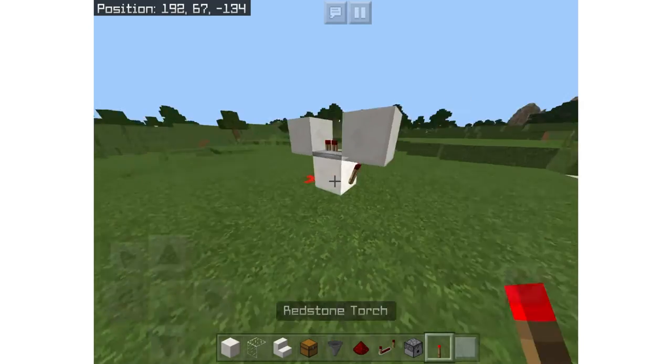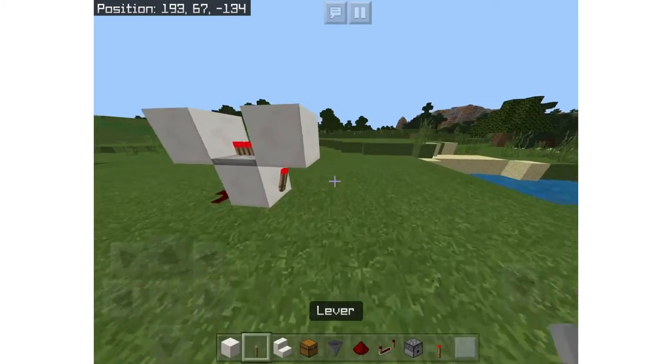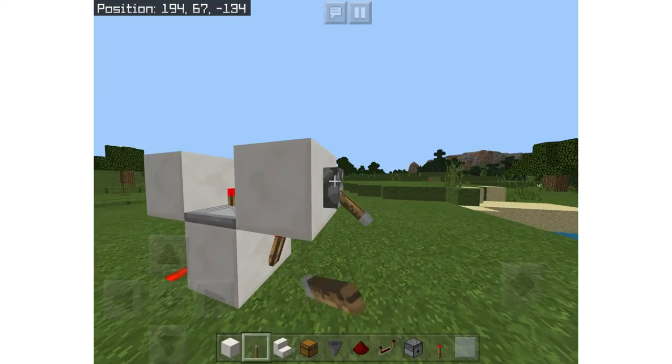Next, put a redstone torch. Now you've completed it, and you just want to take your lever and put it on the outside so you can toggle it — so now it's off.